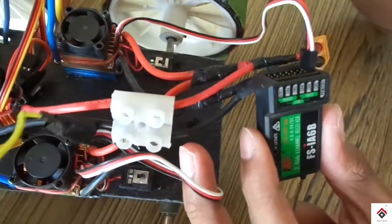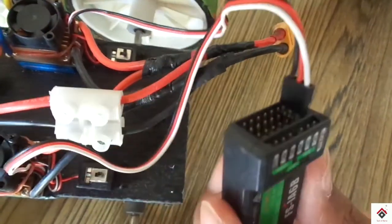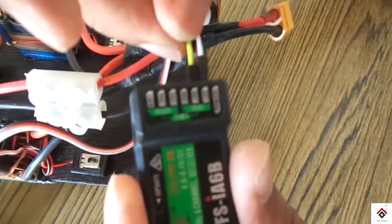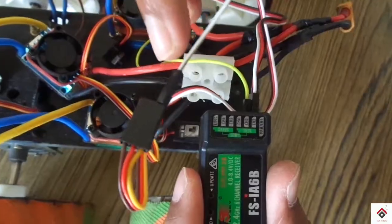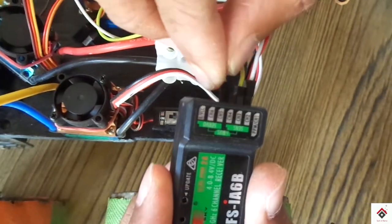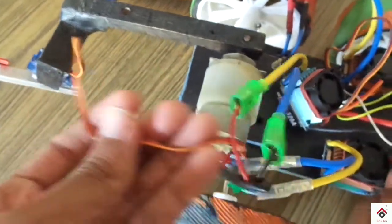The signal pin, ground, and positive pin of the right ESC we are connecting to channel 1. In the case of the left ESC, we are connecting only the signal pin to channel 2. The signal pin of the lifting motor ESC goes to channel 4, and we are connecting the servo motors to channels 5 and 6.